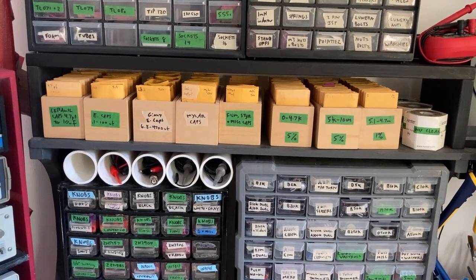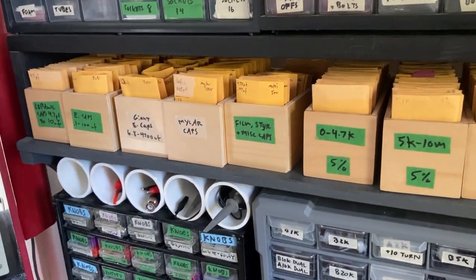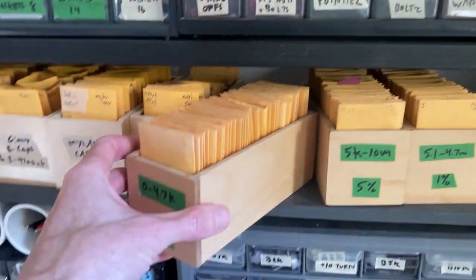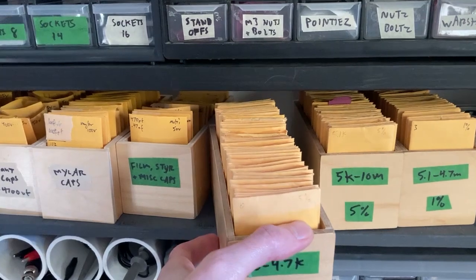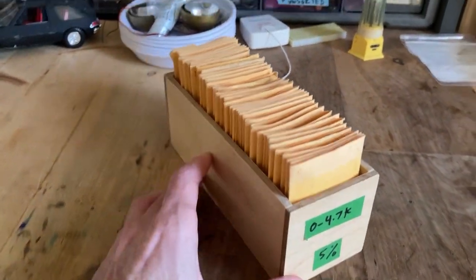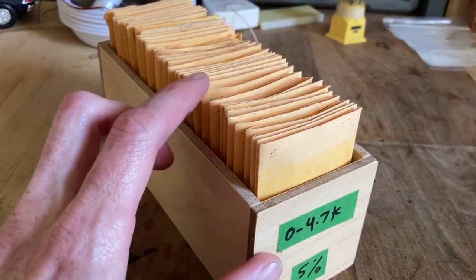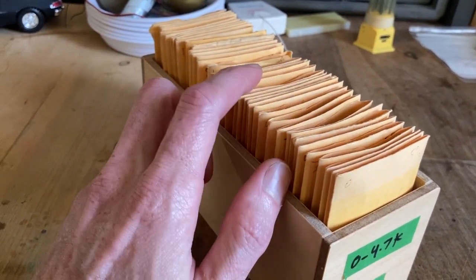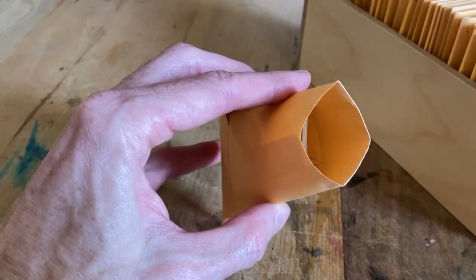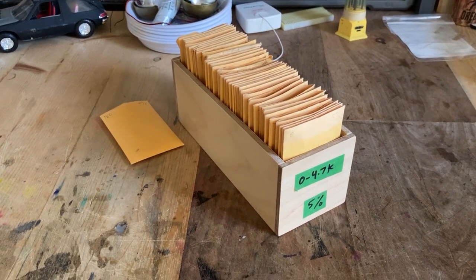Here we've got all the manageable-sized capacitors and resistors — meaning bigger capacitors are stored elsewhere. I built these wooden boxes, and before I made these I was using tea boxes. I list the tolerance of the resistor or whatever else, maybe the wattage if it's a special wattage, and then the resistance on the left. They're in sequential order, so I'm not color-code searching or going through bins. These are called number two coin envelopes, and they work really well — it saves a lot of space and I can find what I need when I need it.